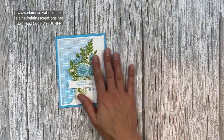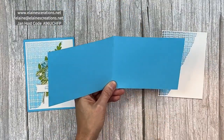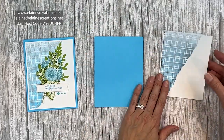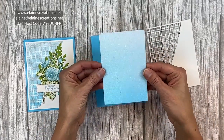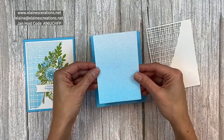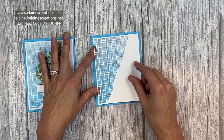For this card I started off with a Tahitian Tide card base hot dog style, which is 11 by 4 and a quarter, scored at 5 and a half and folded in half. Then I have this piece of the ombre in color glimmer paper — the Tahitian Tide piece — and I've cut it to 3 and a half by 5 because I didn't want to use it all if it's not going to be seen.